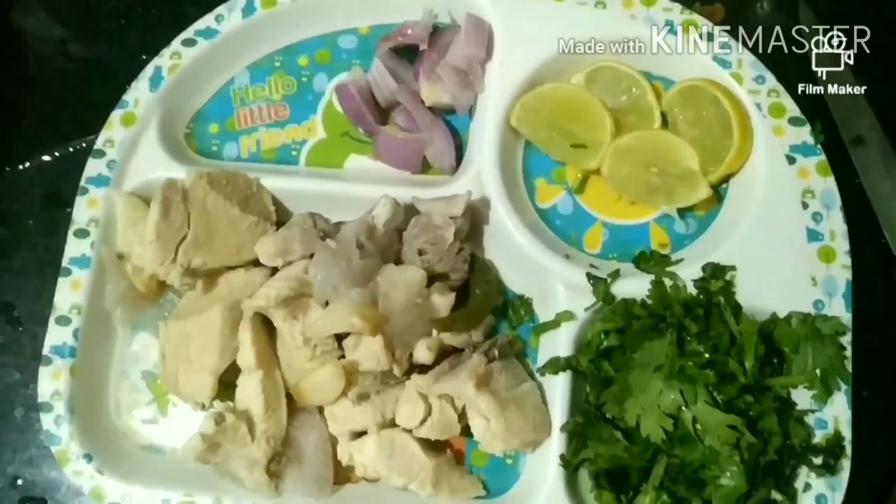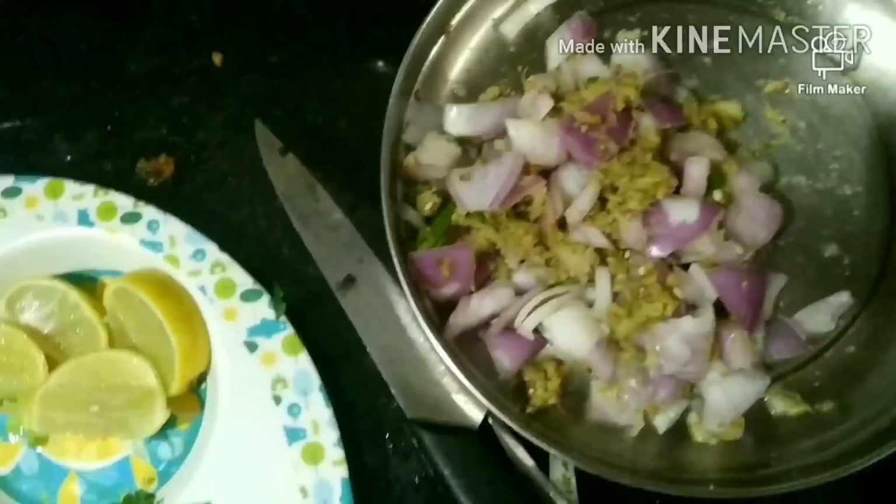Then add onion, lemon, coriander leaves, a plate of onions, and ginger garlic paste.